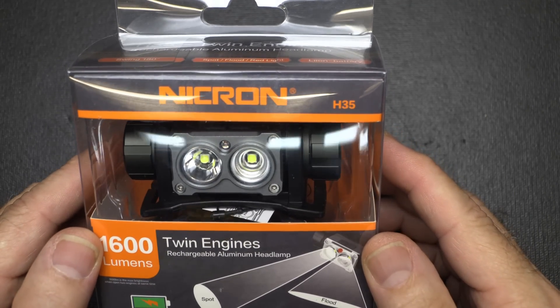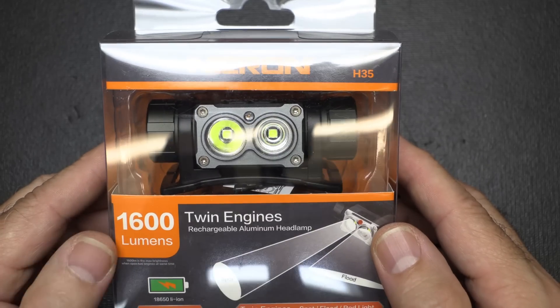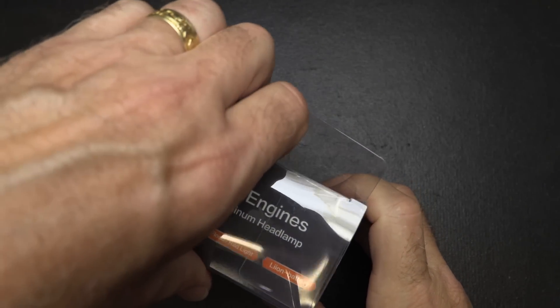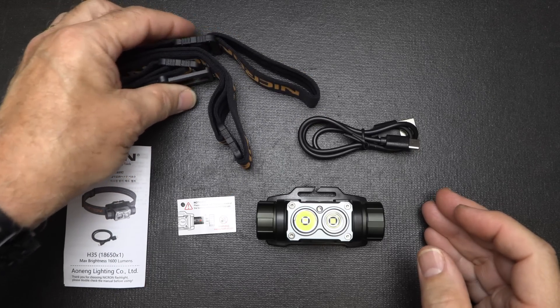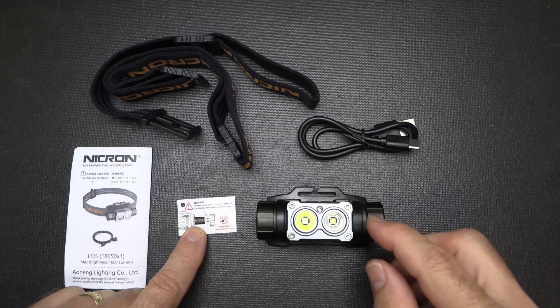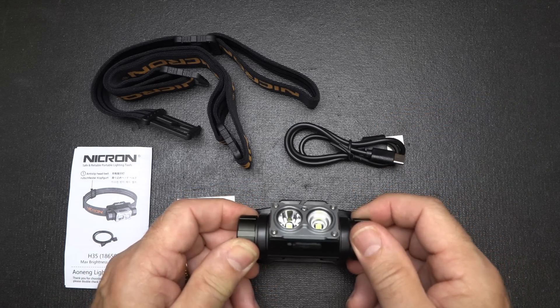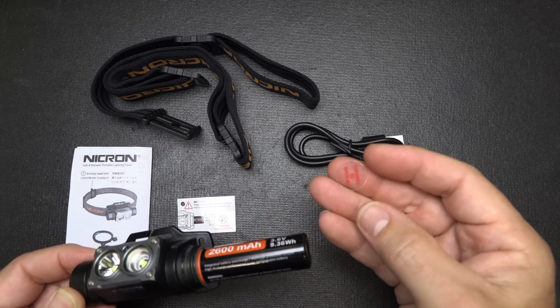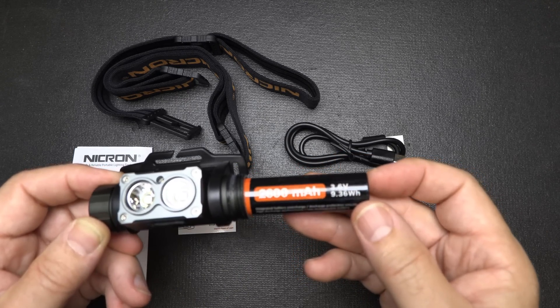Next is the Nikron H35 headlamp. They say 'twin engines' — it's rechargeable with 1,600 lumens and has an 18650 rechargeable battery inside. Here we have the headlamp, the headband, instructions, and your charging cable. There's a small blocker to keep the battery from activating during shipping — make sure you remove that. It has a 180-degree radius and you can feel the little gears as you turn it, so it locks in wherever you stop. The battery is a 2,600mAh 3.6-volt 18650.